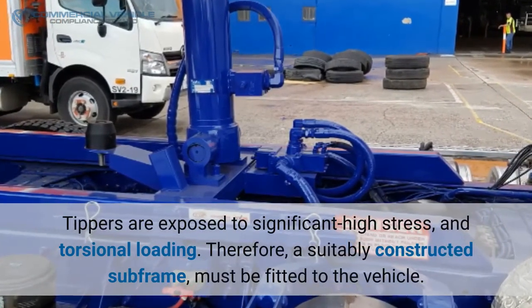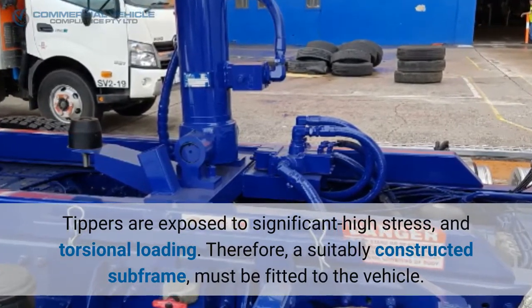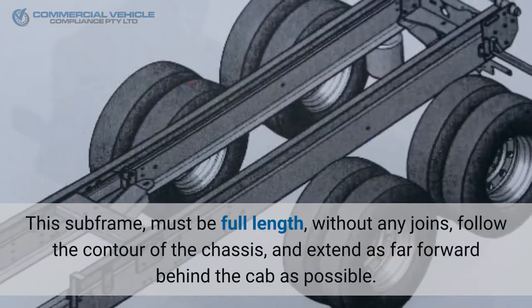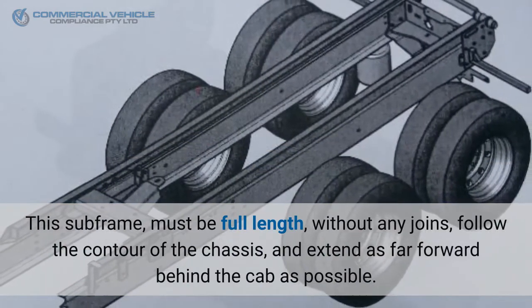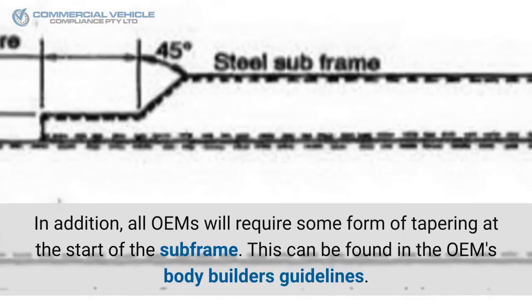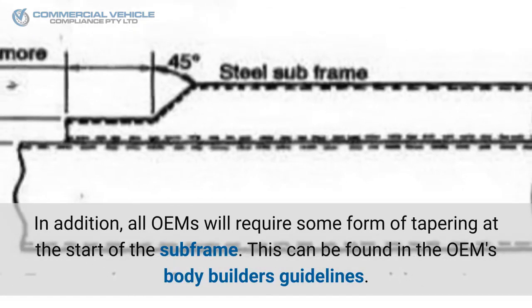Tippers are exposed to significant high stress and torsional loading, therefore a suitably constructed subframe must be fitted to the vehicle. This subframe must be full length without any joins, follow the contour of the chassis, and extend as far forward behind the cab as possible.